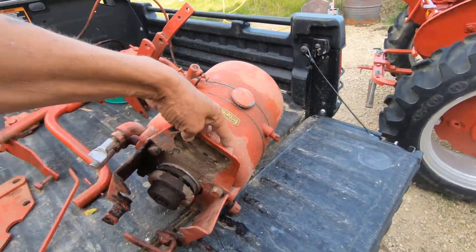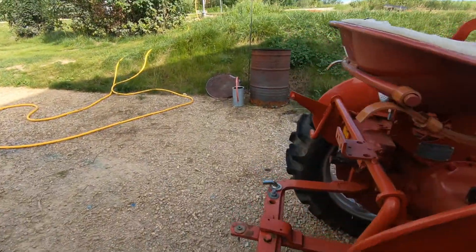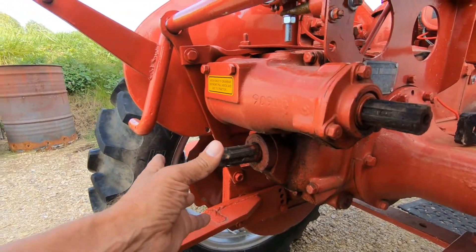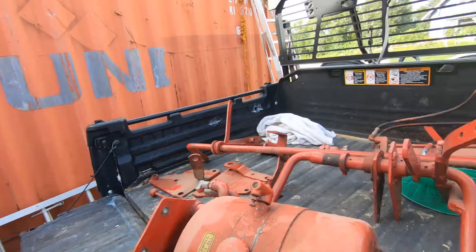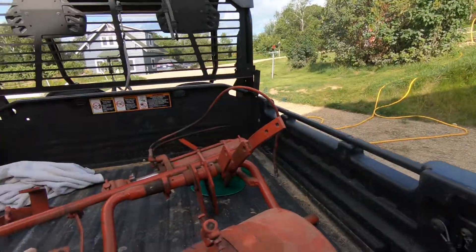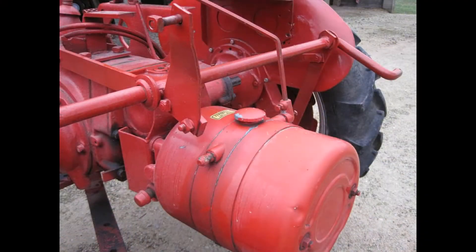These two little bolt holes right here attach right here and then it drops on right over the PTO. So you've got this reservoir hanging off the back. It actually looks pretty cool. I'm going to show you some pictures that were on Craigslist with this.